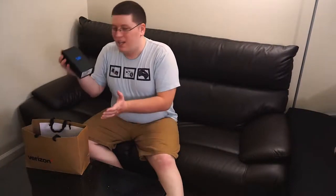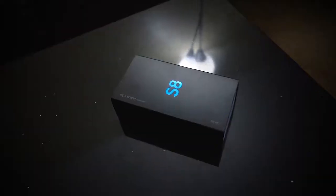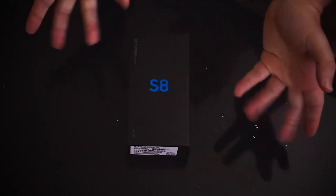Man, I cannot wait to unbox this bad boy right here. So today guys, we're gonna be unboxing the Samsung Galaxy S8, Samsung's latest flagship phone. For the longest time I've wanted a Samsung Galaxy phone, but for one reason or another never really got around to getting one until today. We're gonna be unboxing this bad boy in all its sleek smooth sexy glory. Okay guys, so let's go ahead and unbox this bad boy.